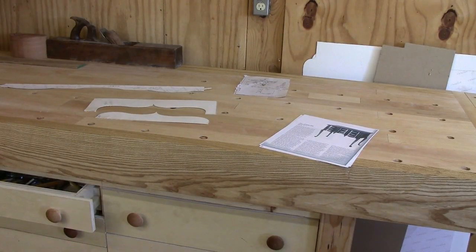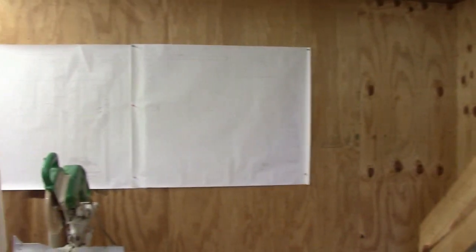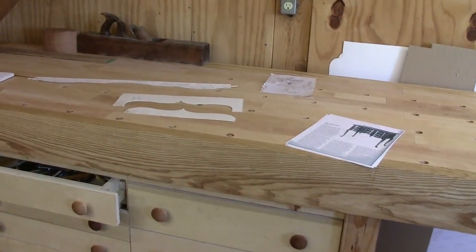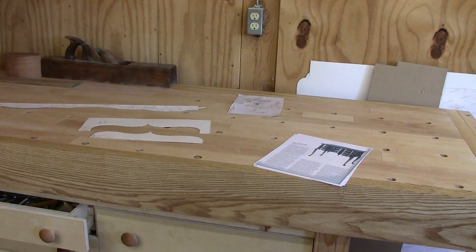I'm starting a new project here - one that I did about three years ago. It's a curved block front lowboy or dressing table. The first thing I did was pull out all the templates and literature I had from the last time. I did keep the drawings and also have them in PDF format. Last time I did it in mahogany; this time I'm going to do it in cherry.